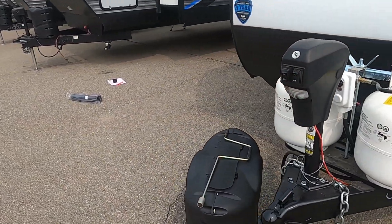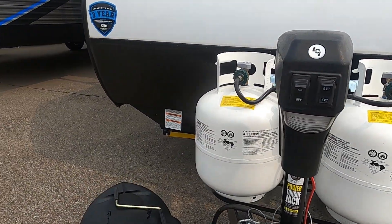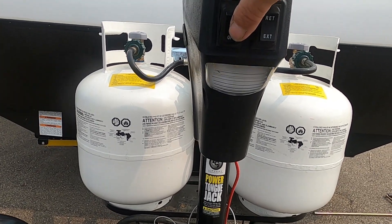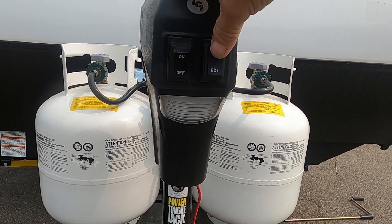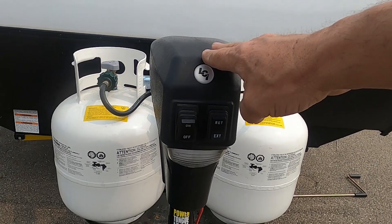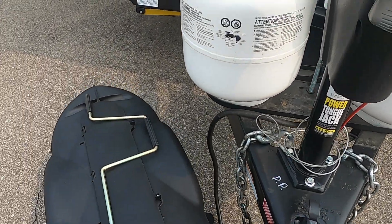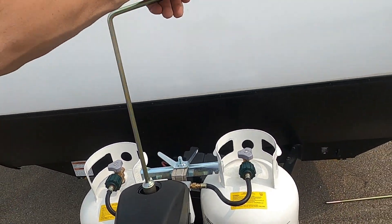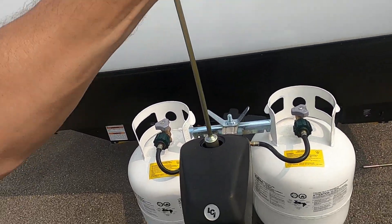Once you arrive and unhook your hitch, the first thing we do is level the unit. It comes with a power tongue jack and a night docking light should you arrive at night. Retract to lower, extend to raise. Should you lose power, you have a hand crank that goes underneath the rubber stopper so you can get it up and down without power.